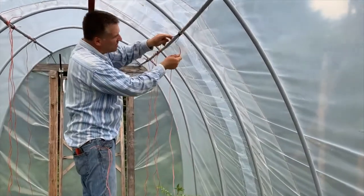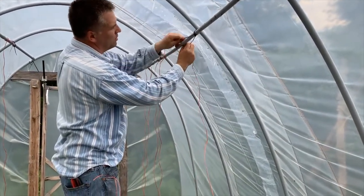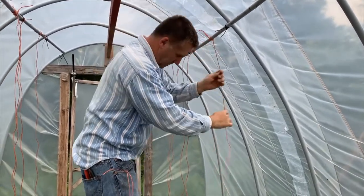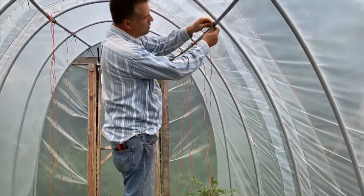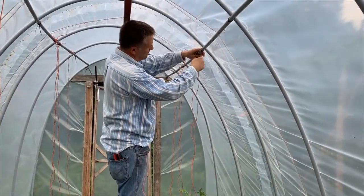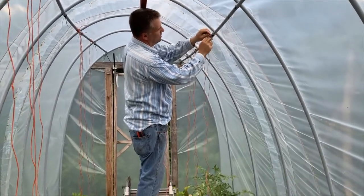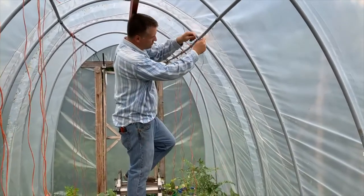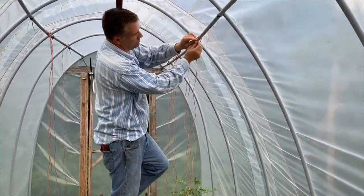Since we are in a high tunnel, we don't need to build a support system for our tomatoes. We already have supports at the top of our tunnel that will work perfectly to hold up our plants. Here we are using baler twine, available at your local farm supply store, but any strong twine will work. Remember that once the plants are loaded with full-sized tomatoes they will get heavy, so don't go cheap on the twine. We use the clove hitch knot because it is easy to untie later, but any secure knot will work.